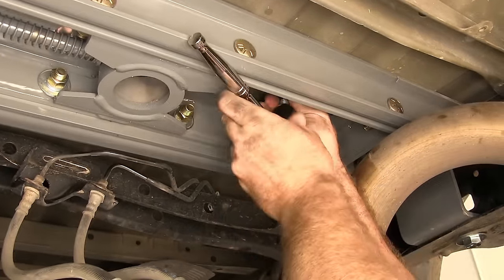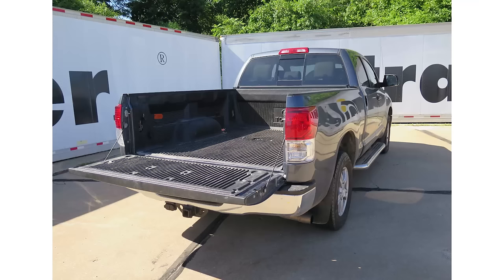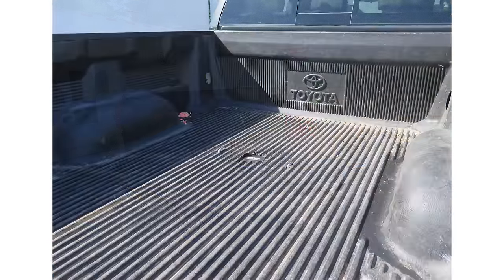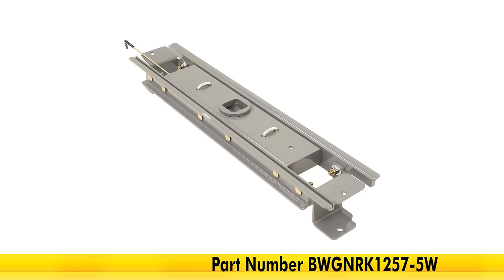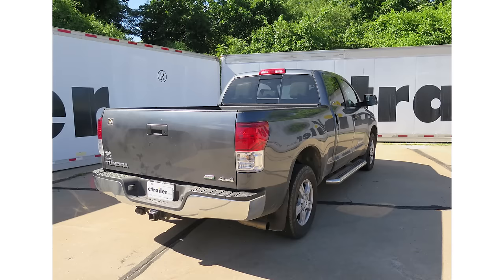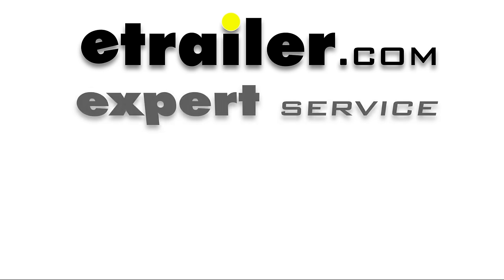And that's going to complete our look at the B&W Custom Underbed Installation Kit for the Companion 5th Wheel Trailer Hitches, part number BWG NRK1257-5W on our 2010 Toyota Tundra.